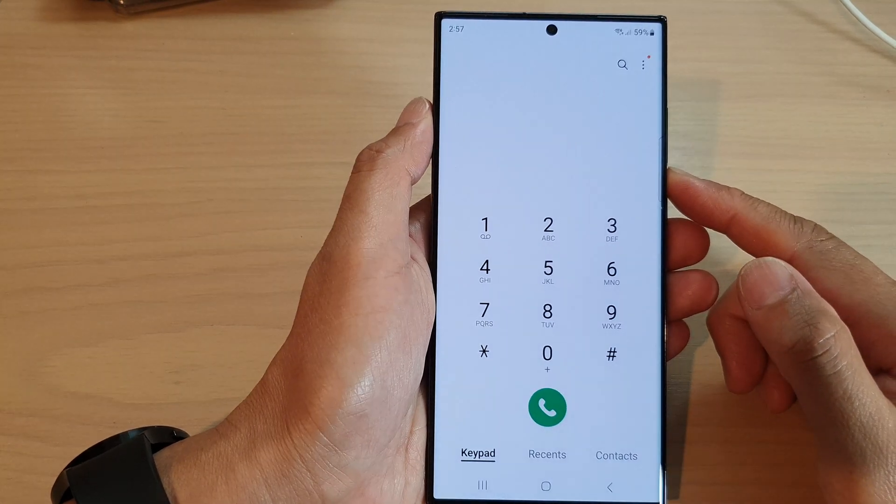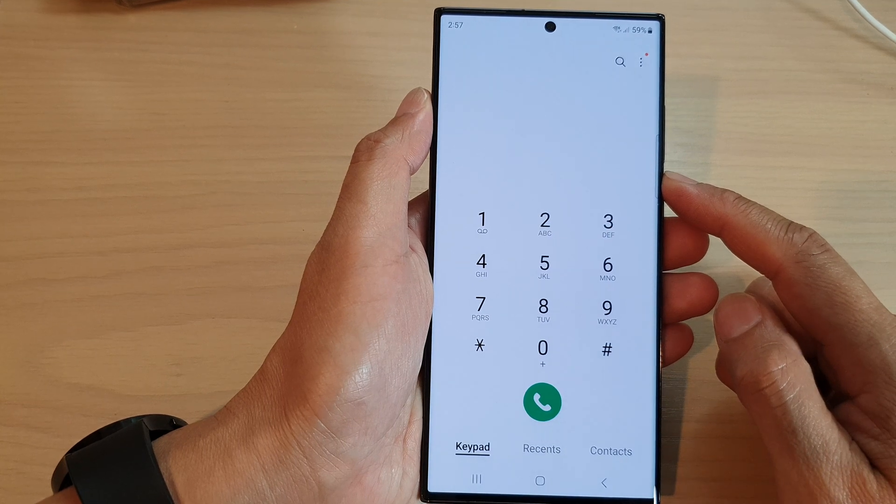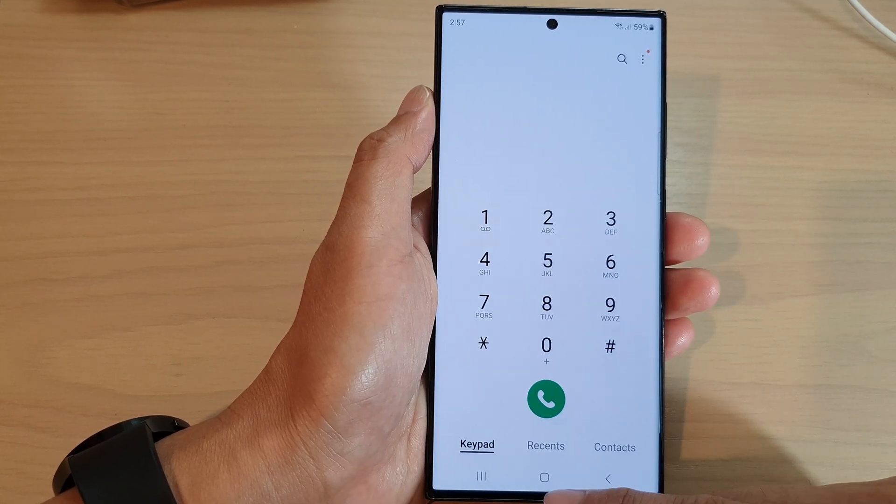Hey guys, in this video we're going to take a look at how you can make a call using speed dial on the Samsung Galaxy S23 series.